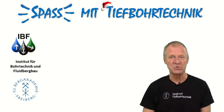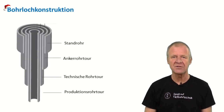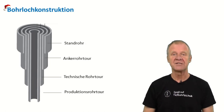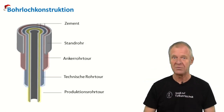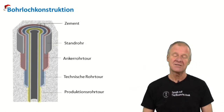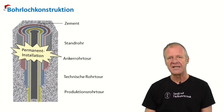Welcome to Fun with Drilling Engineering. A deep borehole needs to be extremely tight against the environment. We not only have several steel casings in place which stabilize the individual borehole sections, but also the annulus between the casings are filled with cement, and this whole wellbore construction is firmly cemented into the rock. It is like a permanent installation for eternity in principle.